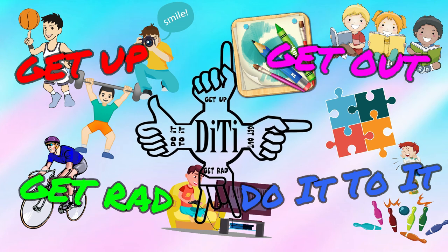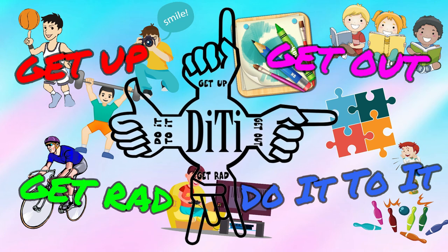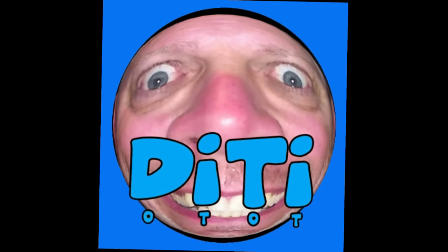Get up, get out, get going and do it! Hey, what's going on guys? How's everybody doing today? I'm doing well, thank you for asking.